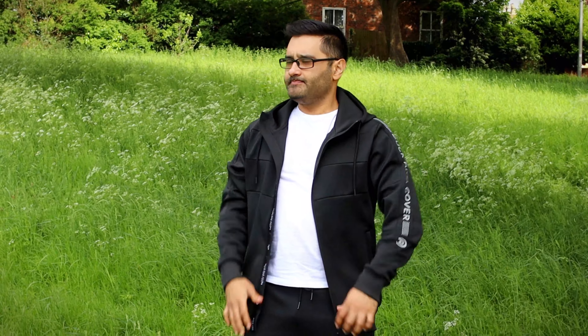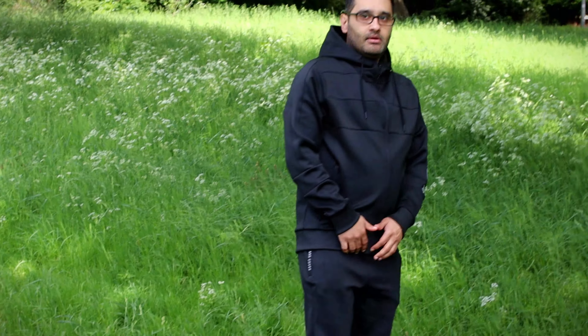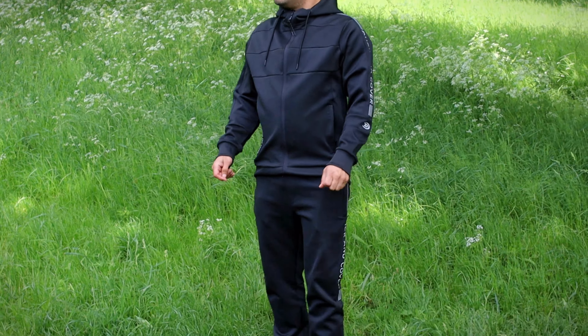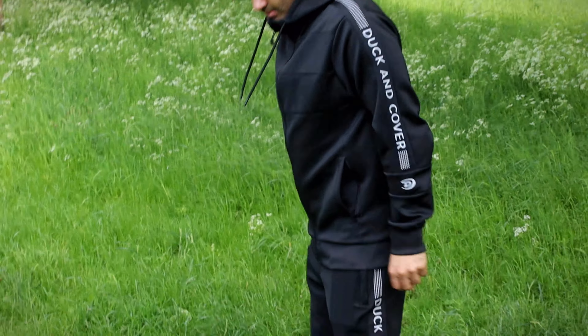You're looking at about 50 to 60 pounds online — I'll leave a link in the description so you can have a look. Wearing a white t-shirt underneath, it looks all right, it looks smart. It's got a hoodie so you can wear it to protect your head in the rain. It's a normal black tracksuit bottom pants and a normal black upper.